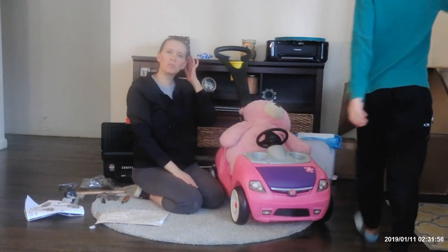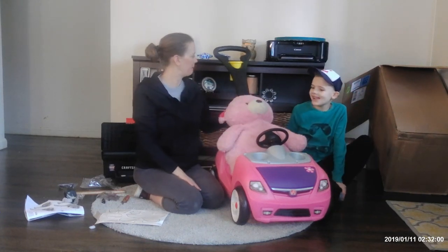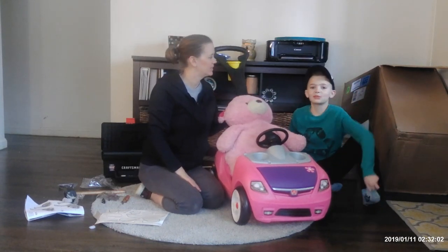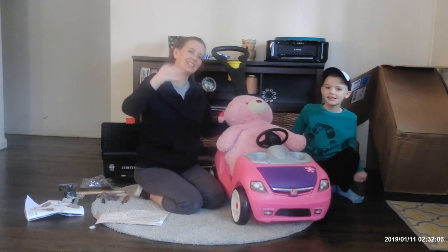Thanks to my helper, my buddy, for helping me today. Make sure to subscribe and like the video. Bye bye!